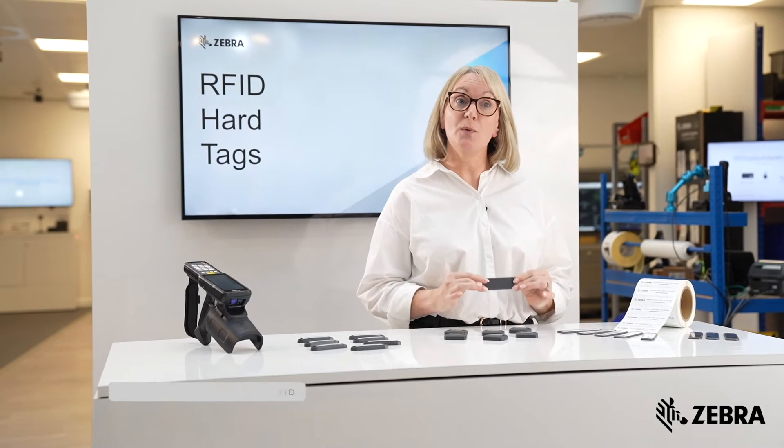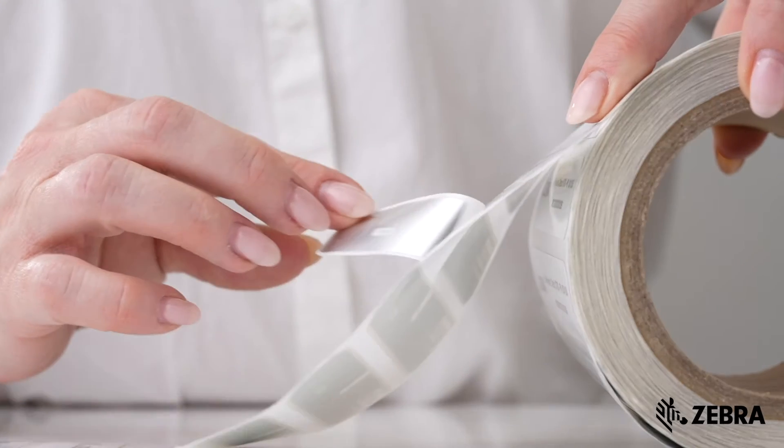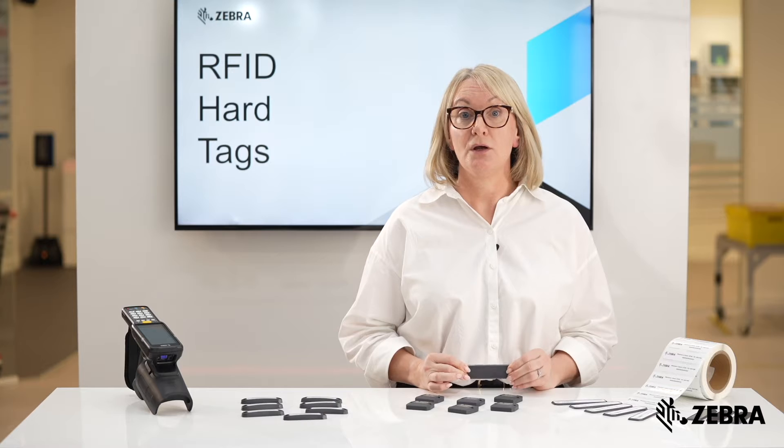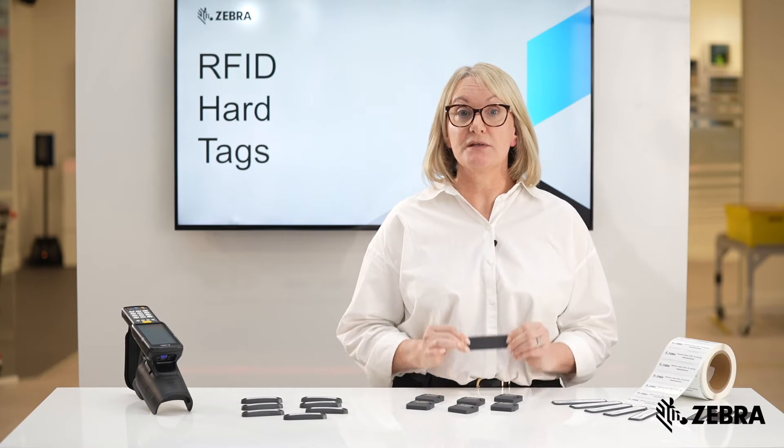This is a two-part solution comprising an RFID label with a large area for printing human-readable information, which is also protected against chemicals with a transparent protective layer.